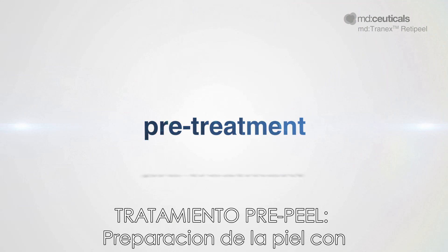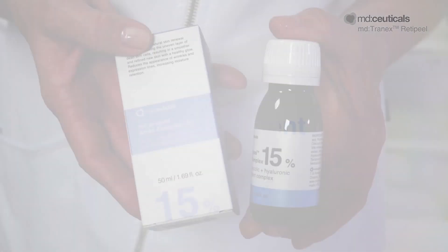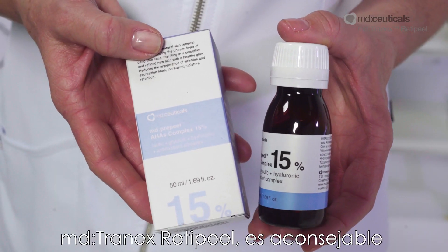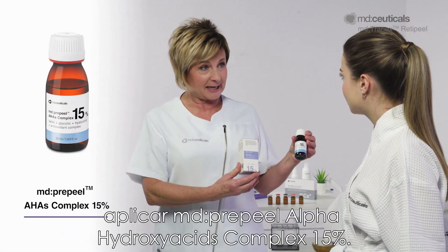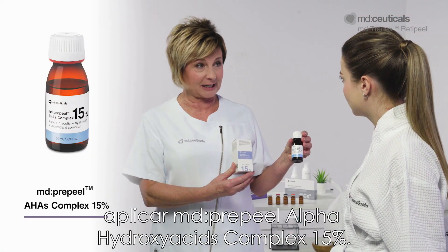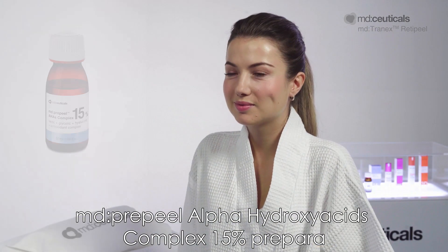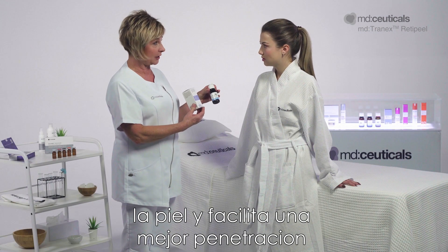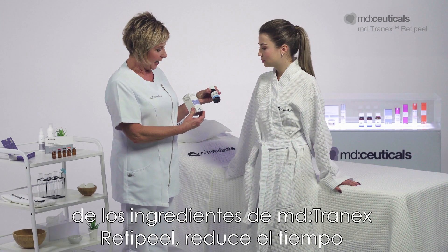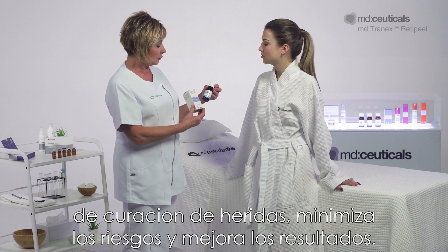Pre-Peel Treatment: Skin Prepping with MD Pre-Peel Alpha Hydroxy Acids Complex 15%. Two or three weeks prior to the MD Tranex RetiPeel Treatment, it is advisable to apply MD Pre-Peel Alpha Hydroxy Acids Complex 15%. This prepares the skin and facilitates better penetration of the MD Tranex ingredients, reduces wound healing time, minimizes risks and enhances the results.